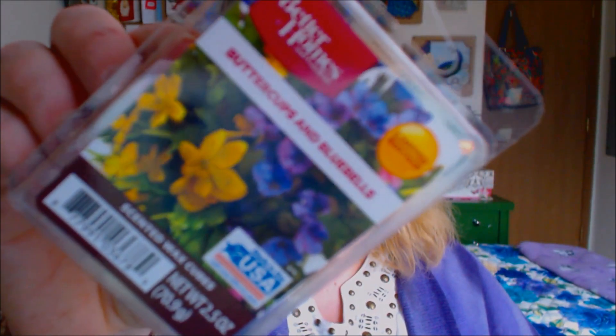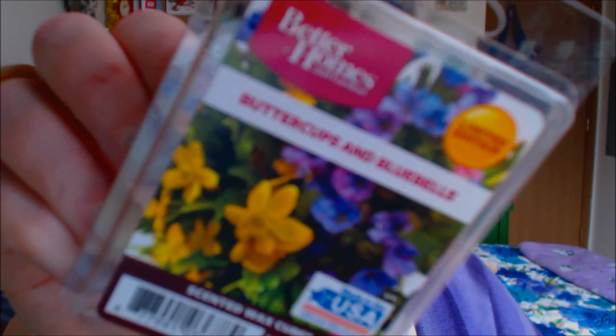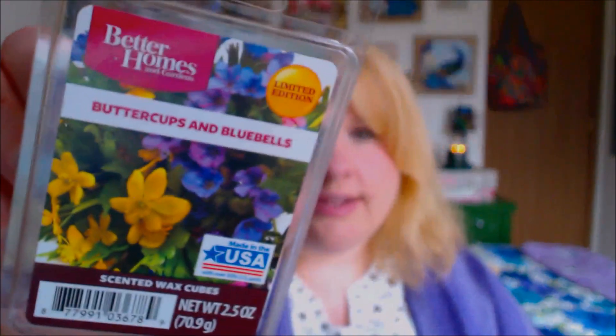Buttercups is a flower as well. I really, really love the floral scents, especially in the spring.